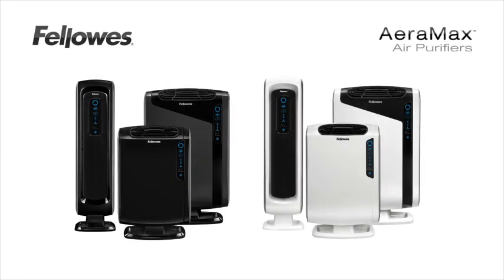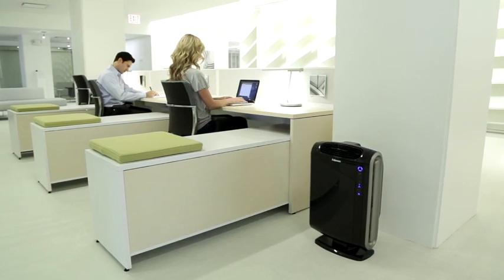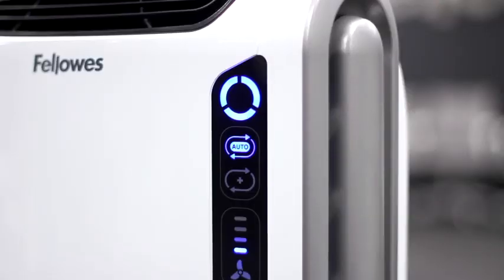Fellowes is proud to introduce the Aramax air purifiers. The Aramax air purifiers all have user-friendly touch screens. The AirSmart sensor monitors the air quality and automatically adjusts the fan speed to keep your air purified. The lights will also change from blue to amber to red to indicate the level of impurities in your air.